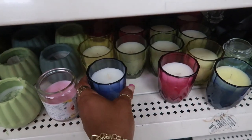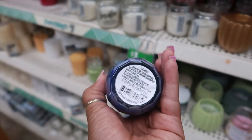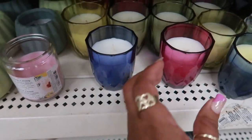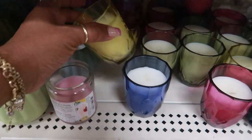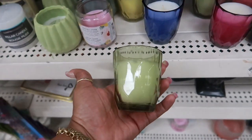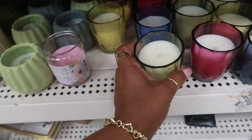Oh, here are some new candles over here! It doesn't say a specific fragrance — I guess you just get them in the colored jar. You've got blue, pink, yellow, and I believe this one is green because it looks a little different from the yellow. I like the shape of these.